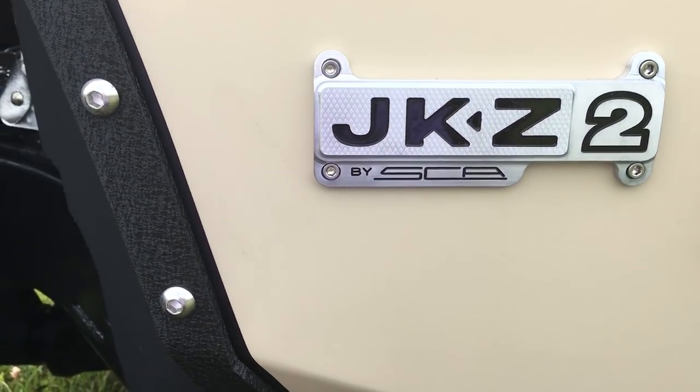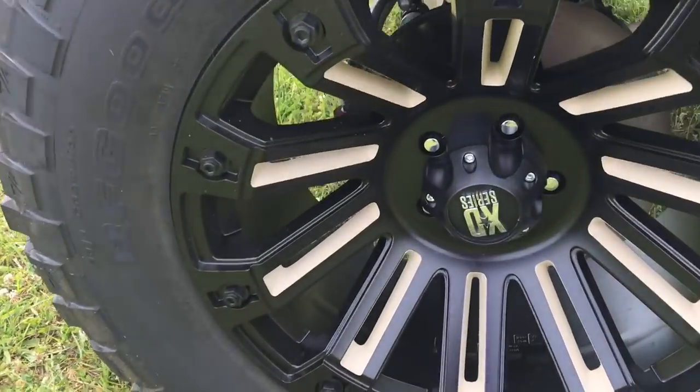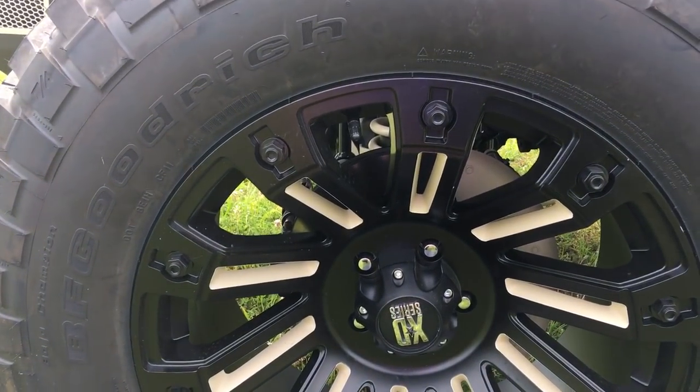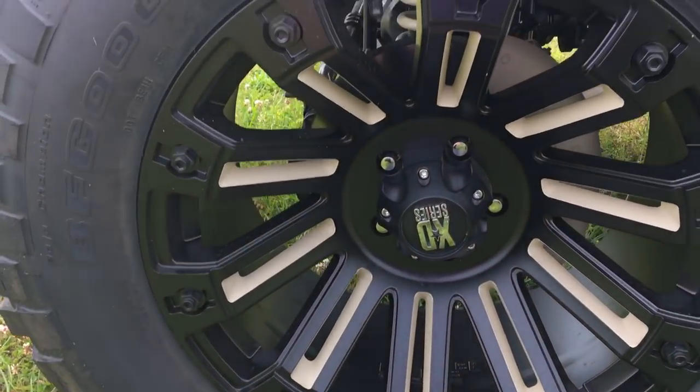I've been doing this for 25 years and we can do something like that in house. The wheels are just the XD Series Rock Star wheels. We do paint the inserts as you can see to kind of match the Jeep color and the theme of it.